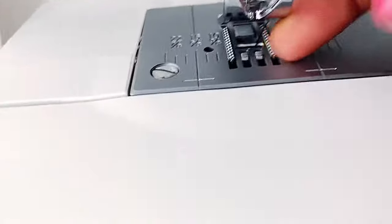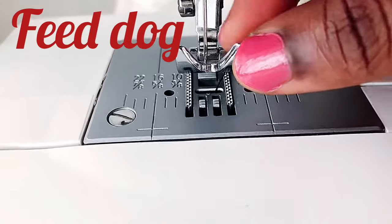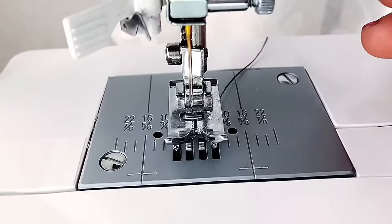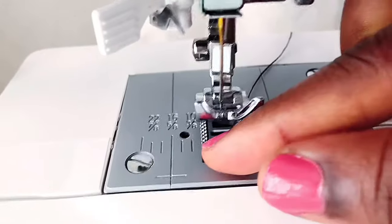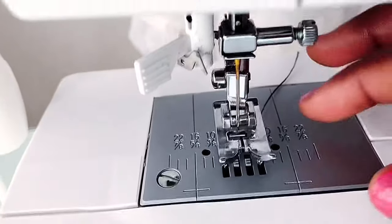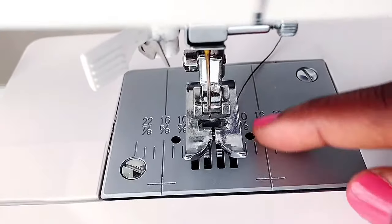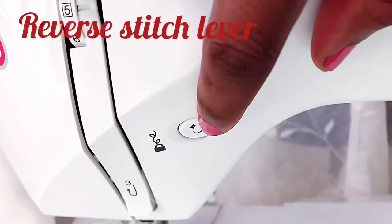Next is the feed dog — that zigzag-looking part here. It feeds the fabric forward while you're sewing. Over here is a metal stitch guide plate with numbers that helps you know how wide your stitch is.